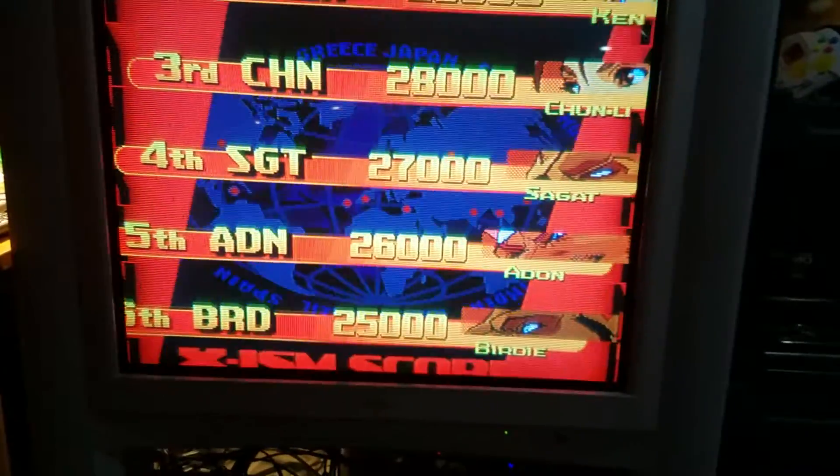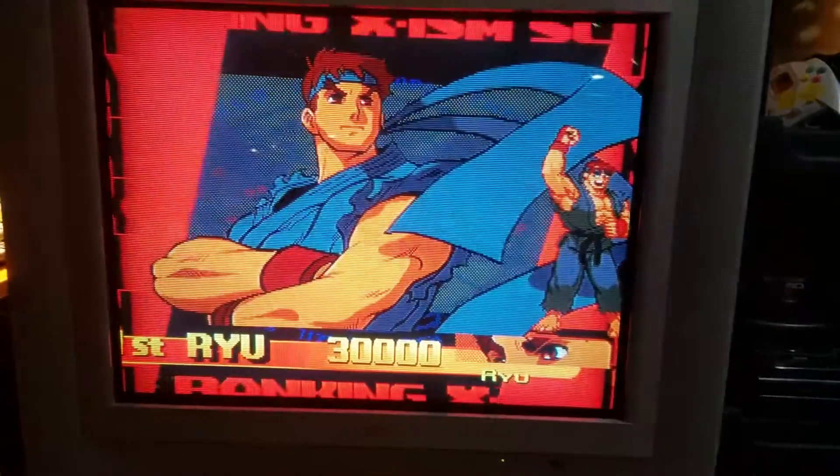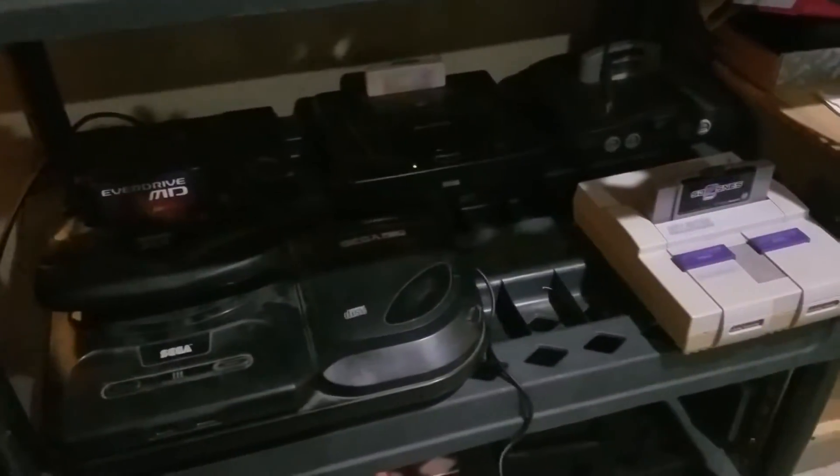Perhaps a gun for the Xbox, which had a few gun games. And of course I'm going to try to get two GunCons for the PlayStation — I have a PlayStation back there next to the Saturn. And as you can see, these are all my RGB consoles.